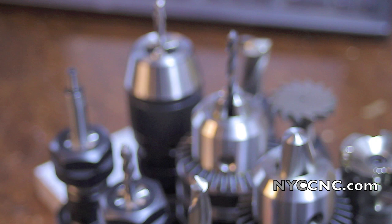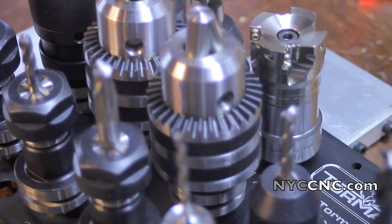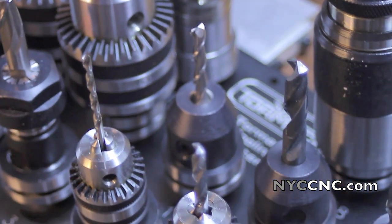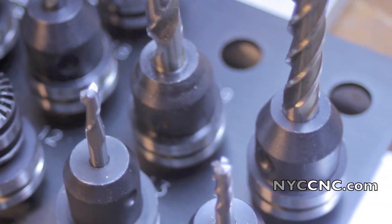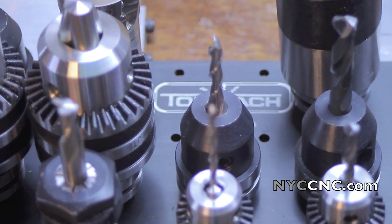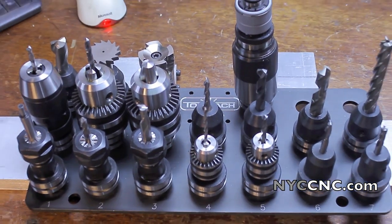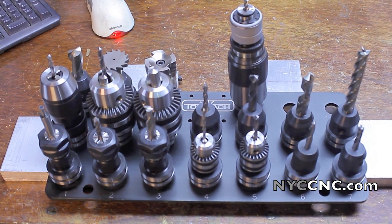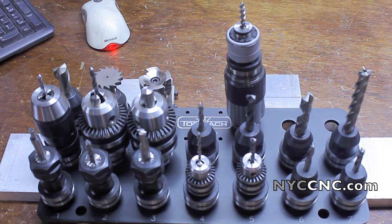Hi folks, welcome to chapter 5. This is called the Tormach Tooling System Tease — joking aside, this is my initial draft at a Tormach Tooling Table.